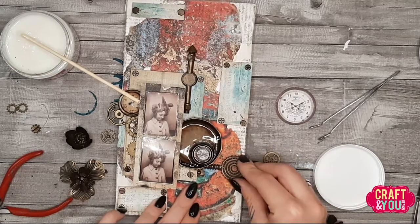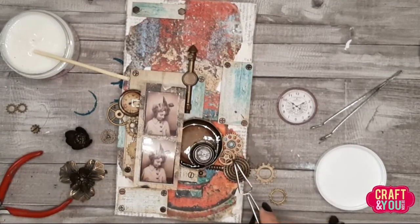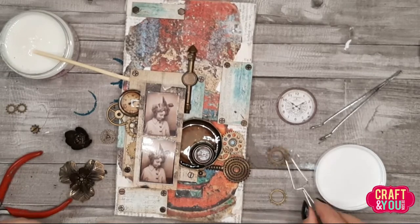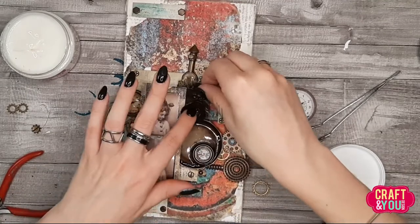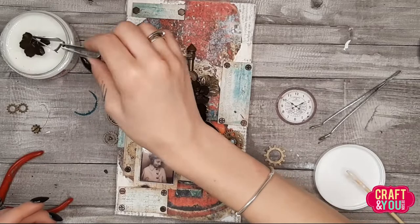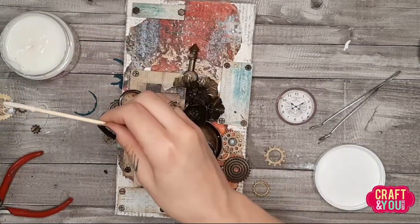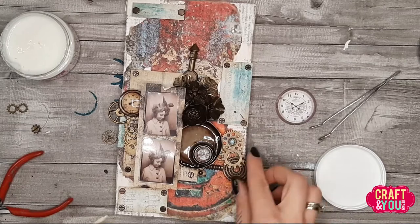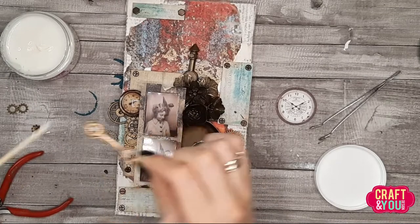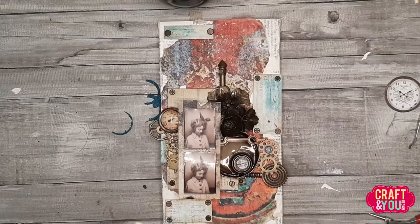I used different metal embellishments — some foam castings and gears that I love and collect. I have a lot of them and no idea which are from where; some are probably from Finnabair and the rest are just metal junk from my stash. I added the flowers, and I'm totally obsessed with having an odd number of elements — if it's even I have to add at least one more. We have one clock hand, one arrow, and one key.